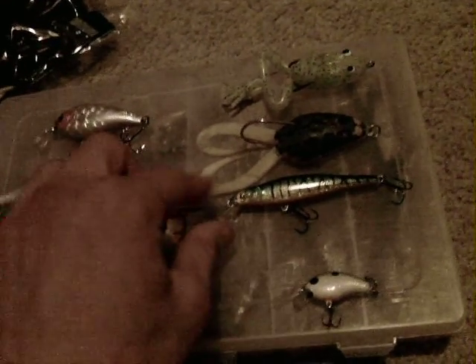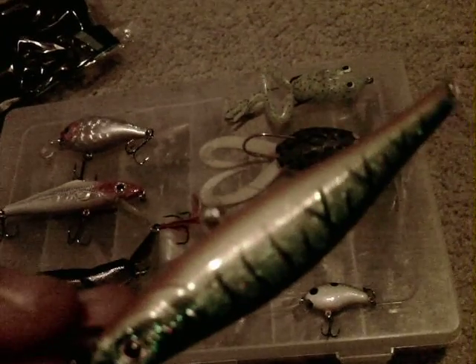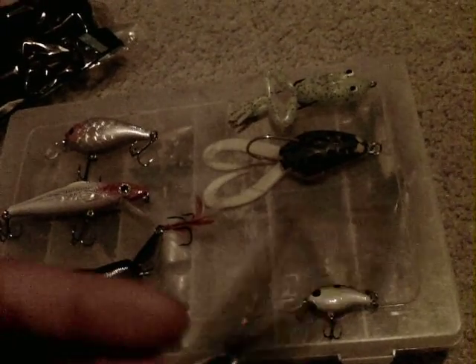This is the Matt Zulo Sario Minnow. If you haven't figured it out yet, I do love Matt Zulo products because they are cheap and they work fantastically.